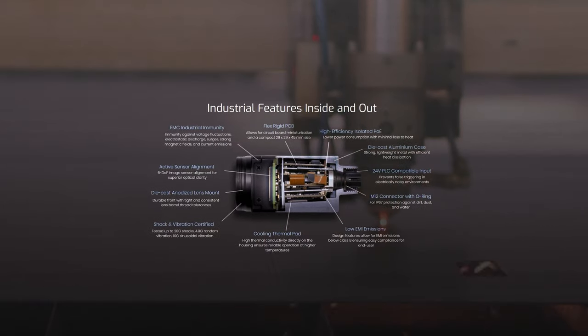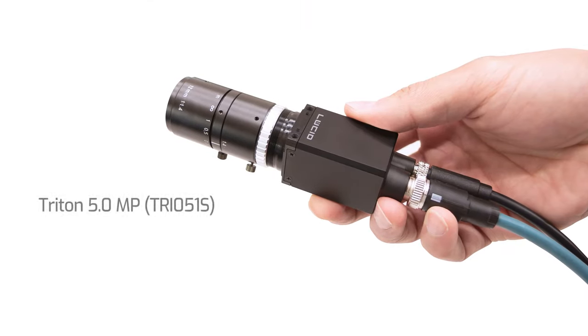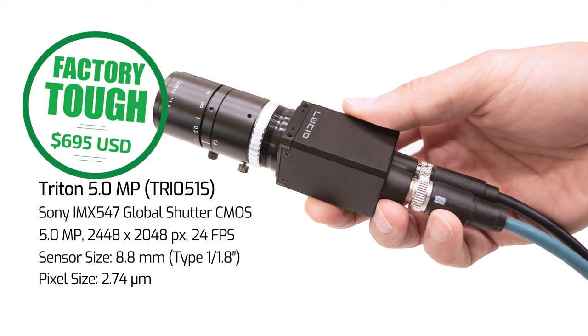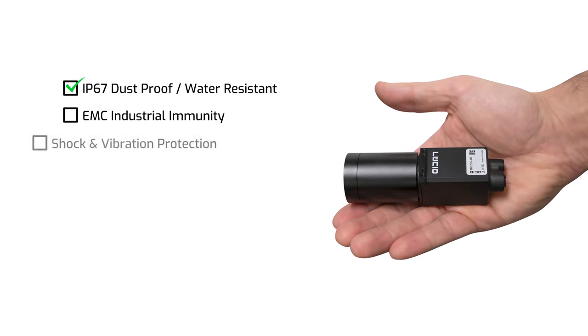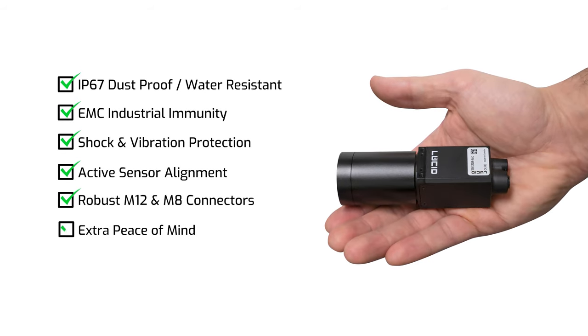That covers the major factory tough features of the Triton. Lucid engineers put significant time and effort into striking an ideal balance between these features and a cost-effective design. Our goal is to deliver a true industrial IP67 camera at a price comparable to a regular non-IP67 camera. For example, our Triton 5-megapixel model with Sony's IMX547 4th-gen Pregius S sensor has a list price of $695 USD. So you get great sensors at a competitive price, plus IP67 protection, EMC industrial immunity, shock and vibration protection, active sensor alignment, and robust M12 and M8 ports.